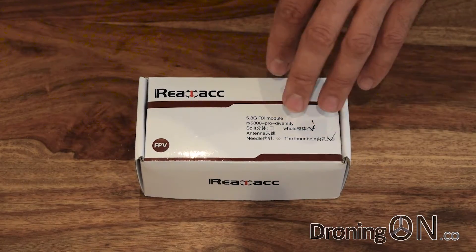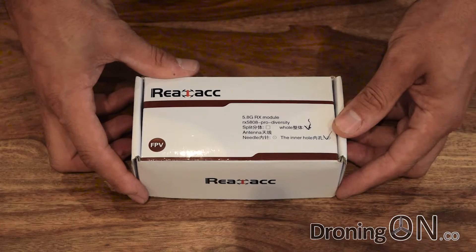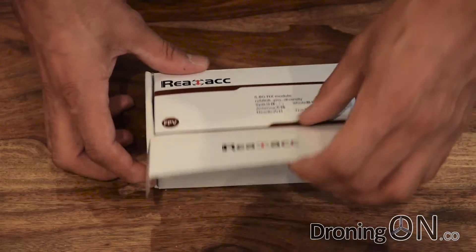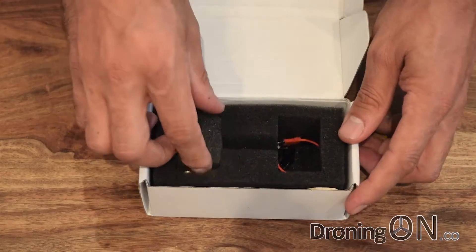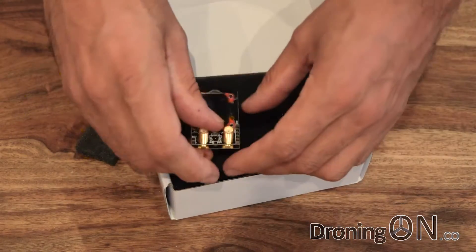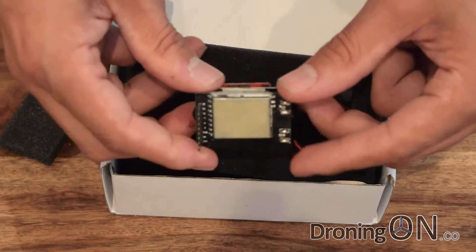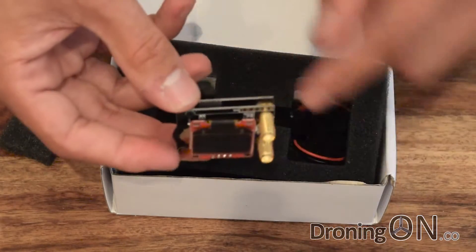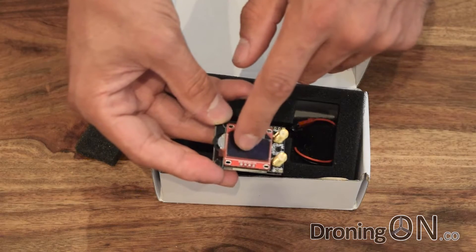This is designed specifically for Fat Shark goggles and it's essentially a receiver unit which will snap straight into your Fat Shark goggles and give you a lot more flexibility and intelligence. In the box we've got the receiver module itself, which is quite a compact little bunch of electronics — two circuit boards, two PCBs soldered together, a lot of clever wizardry inside, and a little OLED screen here.